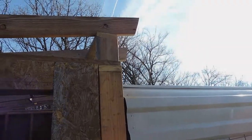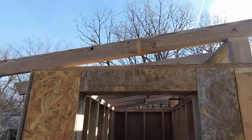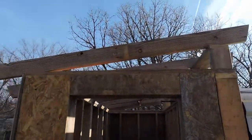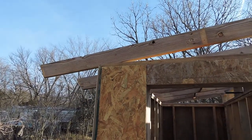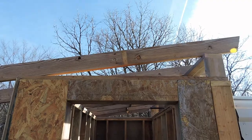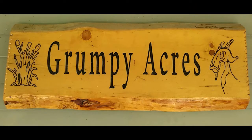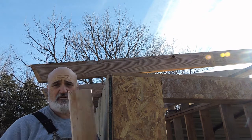I've got one rafter left to cut. The board I'm using is one of the joist pieces I salvaged off the cabin, and I didn't even have to cut it to length — it already had the angles on it, so that saved me a whole lot of work. Let me show you how to measure for those bird's beaks really quick. There's not a lot of crazy measuring to do here.